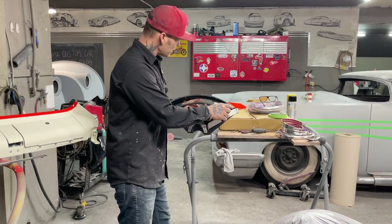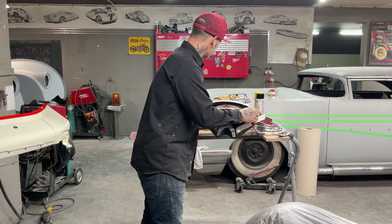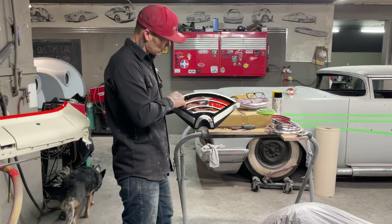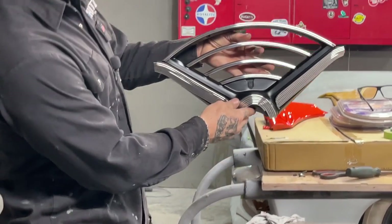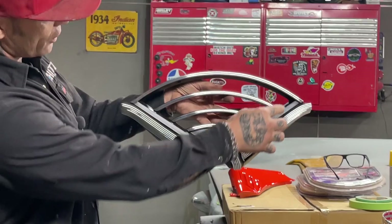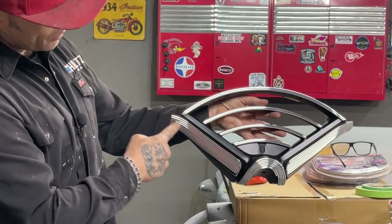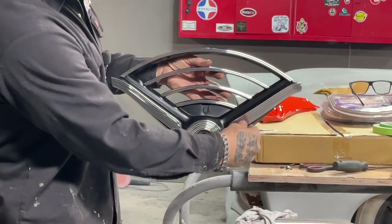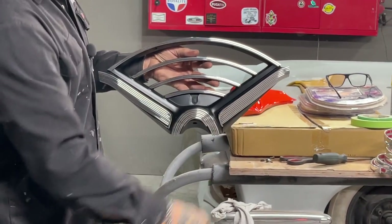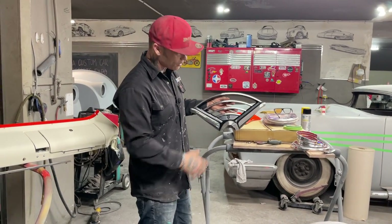You can buy this stick-on chrome in many different shapes and forms. They have a one-eighth inch, a quarter inch — it's stick-on, it has 3M tape on the back. And as you can see, I've layered it on where it was. This was all pitted up in there, all pitted, really really bad. This is where the steering wheel comes up through. It was all pitted over here really bad. This is the piece that's going into the dash.